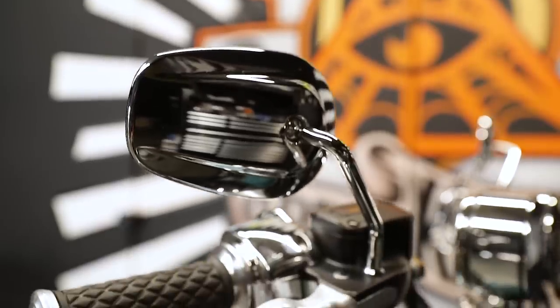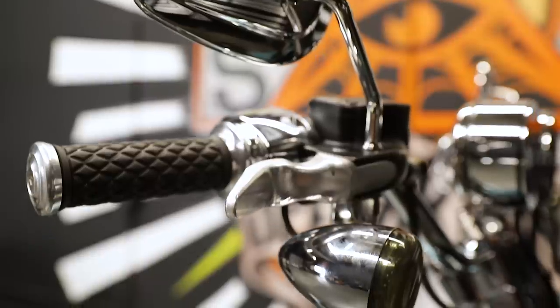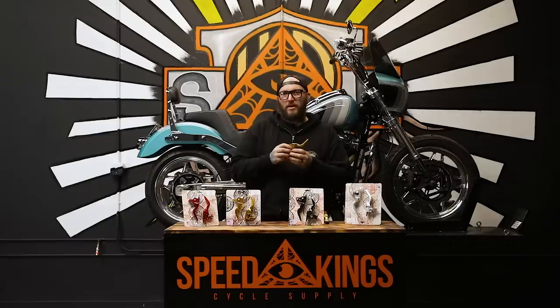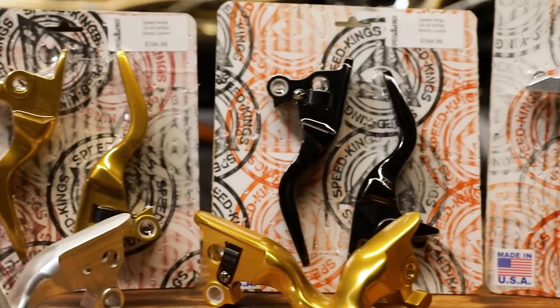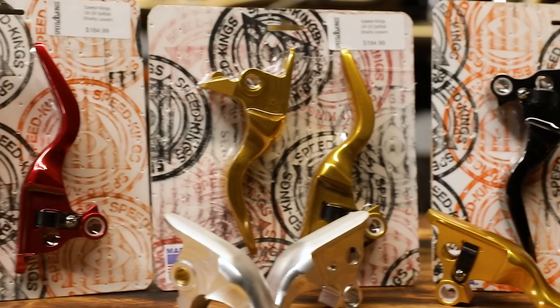These aren't stock levers that are cut down and re-powder coated and upcharged to you. These are actually CNC machined from a solid block of 6061 aluminum, so this is a made in America product right here. We then take them, polish them, anodize them, and offer them in a variety of colors as you see here. From time to time with certain runs, we're going to do some specialty colors, so make sure you stay tuned for that.